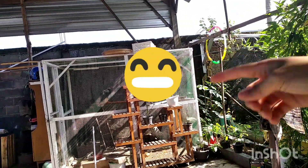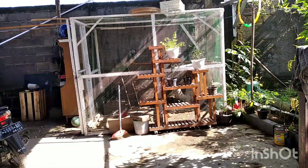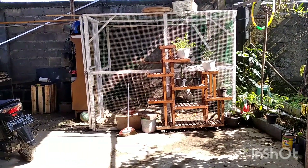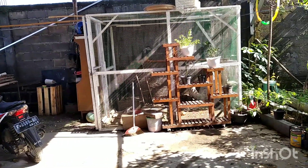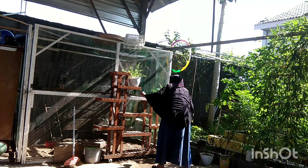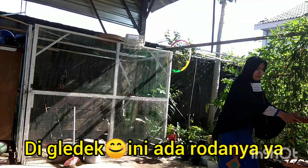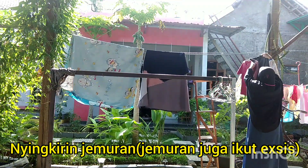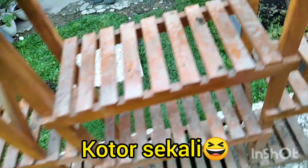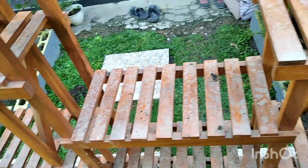Tapi kalau hujan, airnya pada muncrat-muncrat, kena air hujan jadinya raknya jadi kotor. Maaf ya kalau bahasanya agak ngawur, seperti itulah saya. Langsung aja, aku pindahin ini — mau aku ambilin dulu tanamannya, takutnya nanti jatuh. Lihat ini, kotor sekali, kena air hujan.